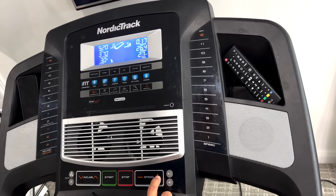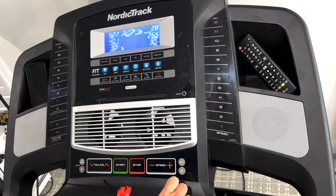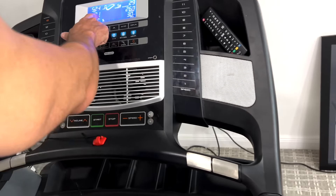Alright guys, so here I am on my treadmill and I'm going to have you guys be able to see exactly what I'm doing. What I typically start out with on the treadmill — I get up first thing in the morning so my body's not really awake — is I like to start at a low incline of three and a speed of two, and I'll do this for about three to five minutes.